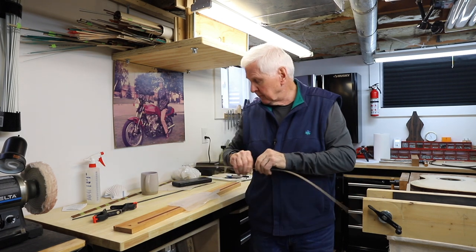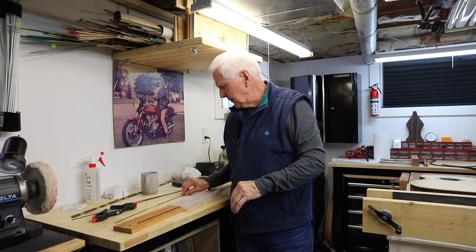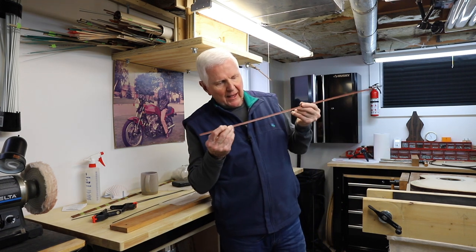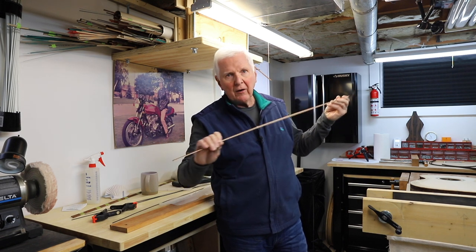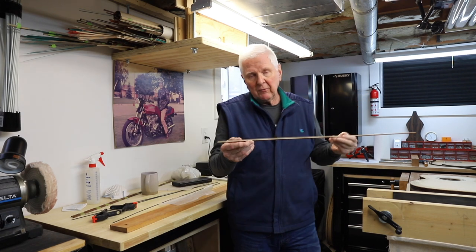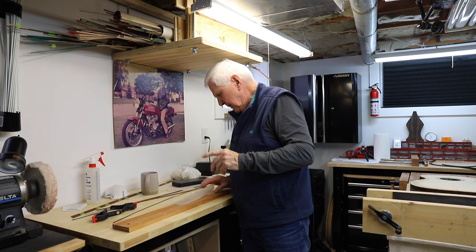So that's what we're going to be doing and I want to show you how we go about doing that because you'll find there's a piece of binding and you see the purfling is already on there, glued on. Now you can buy this from some of the luthier supply houses, and that's okay if you want to do it that way, but I prefer to make mine. So here's how we would go about making a piece.